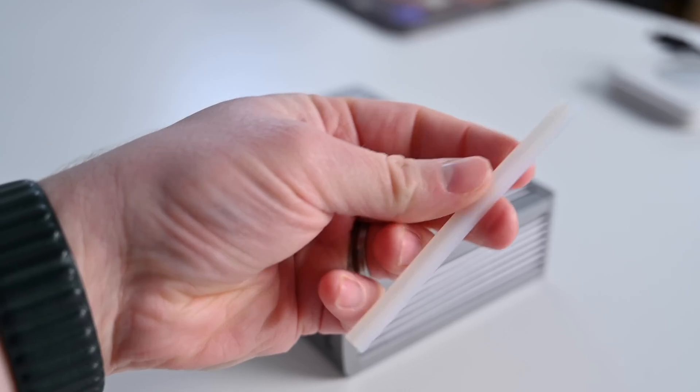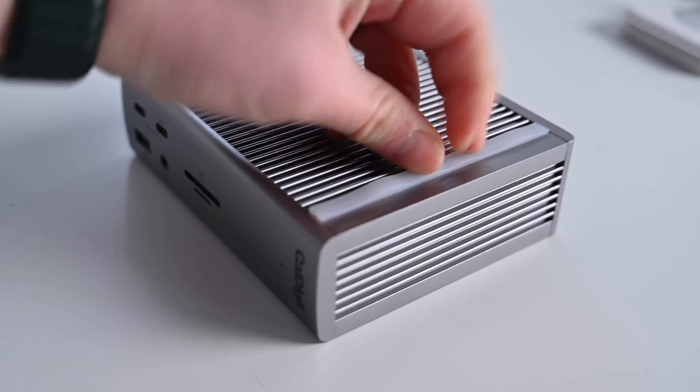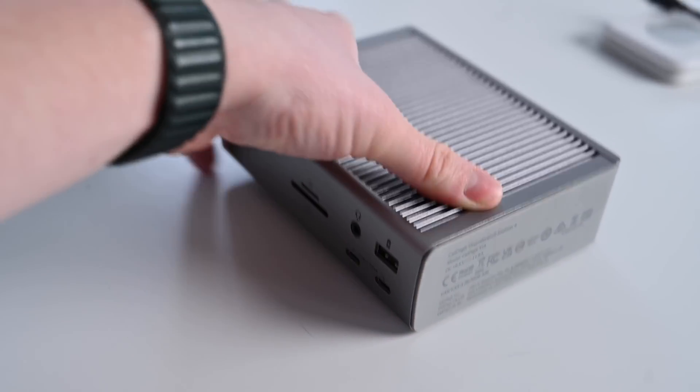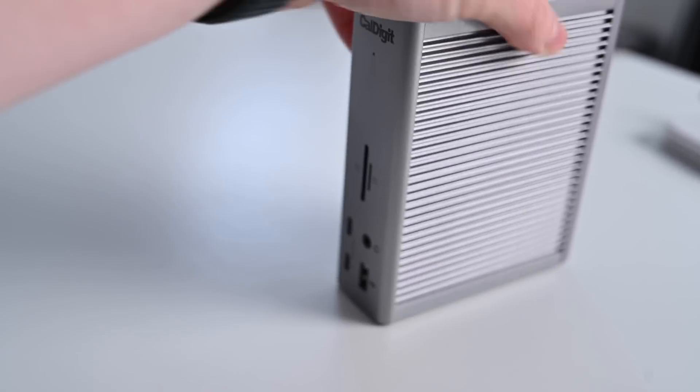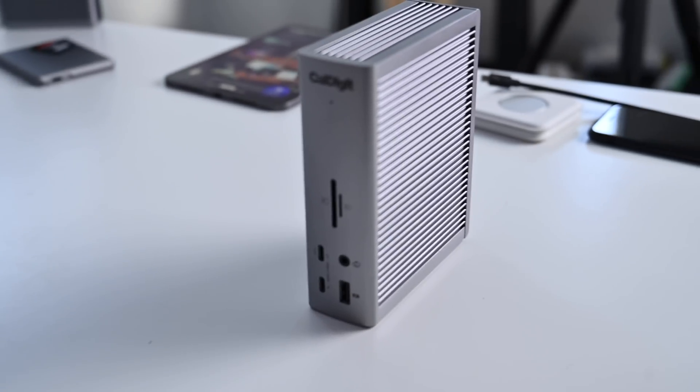Some of the small things — like the fact they've changed all the text on here to black instead of white — and they retain things that worked really well. They include these little strips in the box that go right into the grooves. So if you want to use it horizontally, you have rubber feet in there. But if you prefer to use it vertically, there's a rubberized foot on the bottom instead. So you can really use it in any orientation that you like.